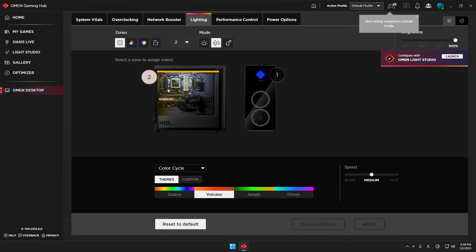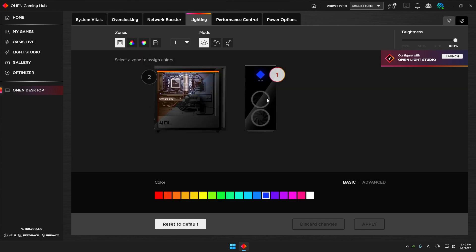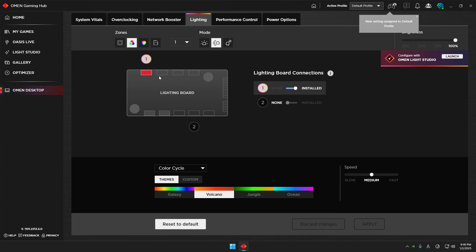The RGB or ARGB board is actually quite simple. Looking at the PC picture, you have two fans controlled by the ARGB zone. The rectangular zone controls the CPU cooler. So you simply go to that zone and change the colors — Galaxy, Breathing, Color Cycle, whatever you want — and that will change the color of the CPU cooler.